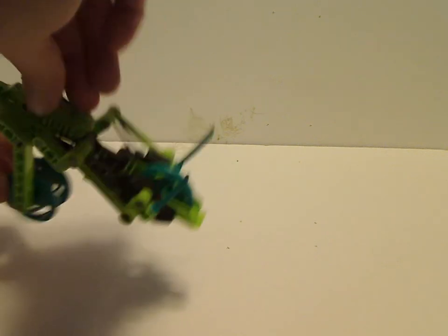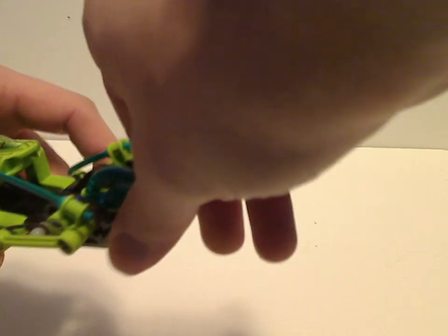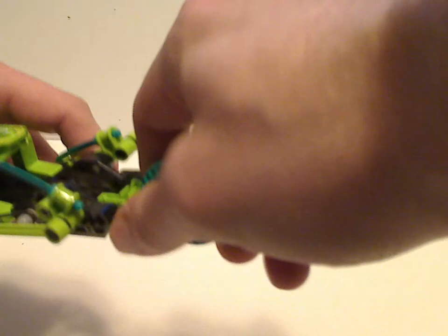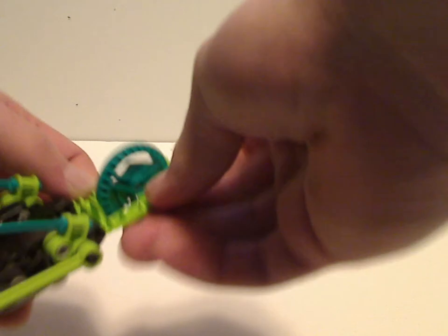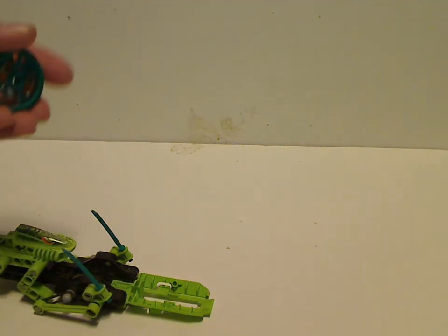One of the features of this one is that it goes like this and makes the swords slash forward — kind of cool. And the main feature that these all have is that you can pull out this front wheel area, pull these out, and then shoot. Kind of a perfect homage to the Throwbots wheel pieces.